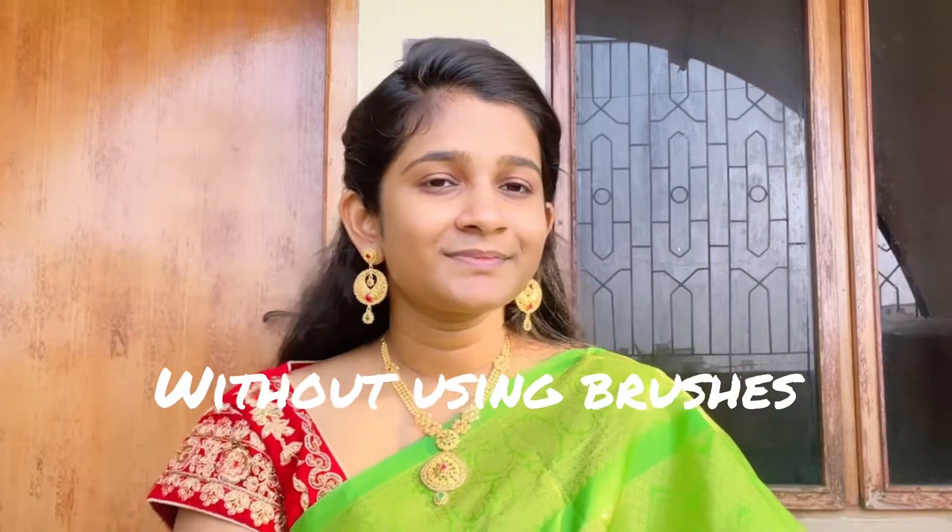Hi guys, welcome back to my channel. In today's video I'm gonna be doing makeup without using brushes. The makeup products used are from Meesho, Shopping, Amazon, Flipkart — basically from online stores. So without further ado, let's start the video.